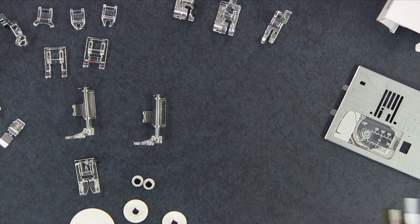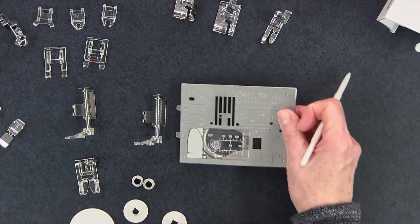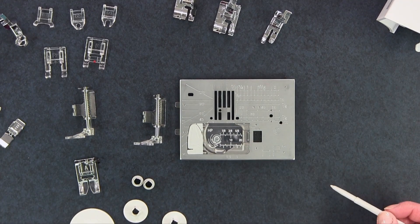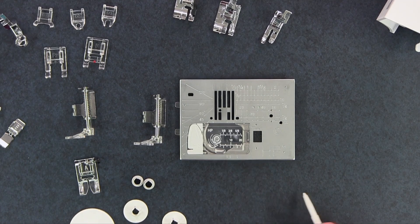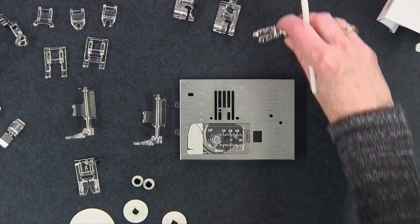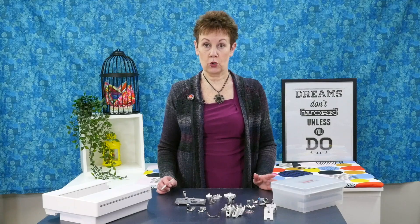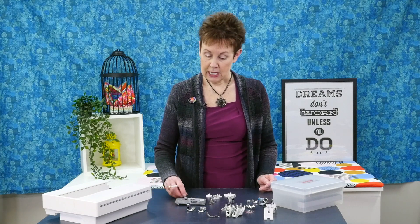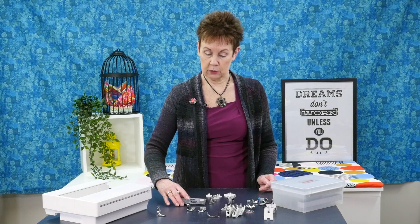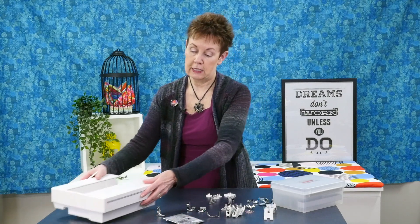Let's talk about the bottom part of the machine. You get needle plates. So with the Janome 9450 you get an HP needle plate, and this works with the HP foot which you see here. Now this foot is going to give you a very accurate quarter inch seam. And I love this combination when I'm piecing my quilt tops. In addition to the HP needle plate and the foot that goes with that, you have two other needle plates.